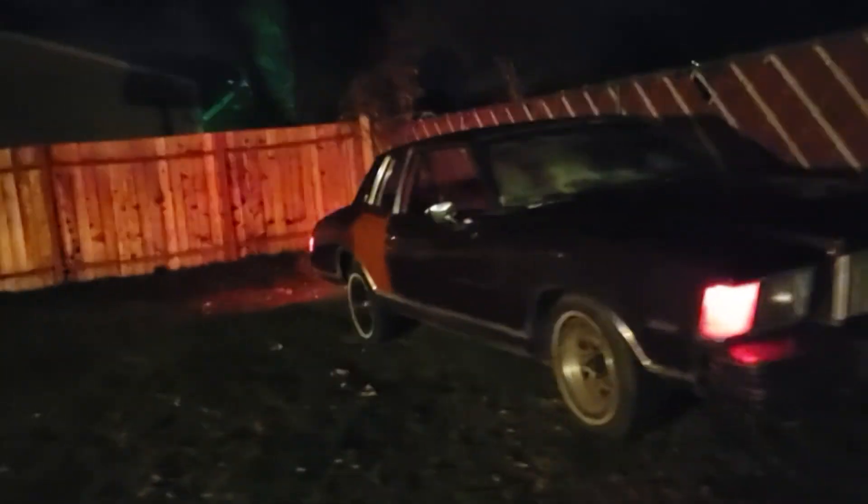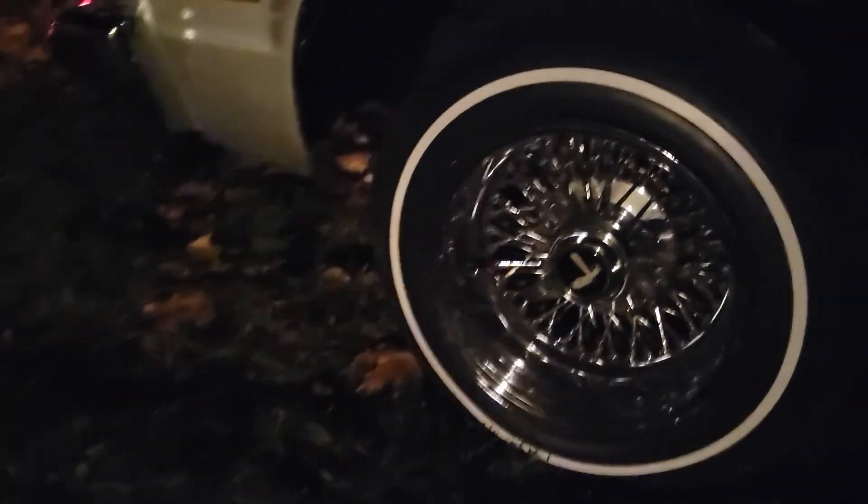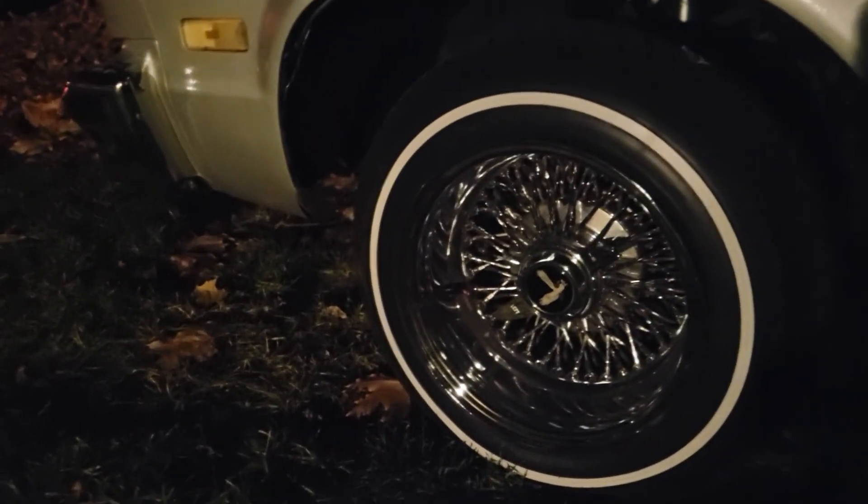79 Monte Carlo. What you fools know about that? 72 cross lace.